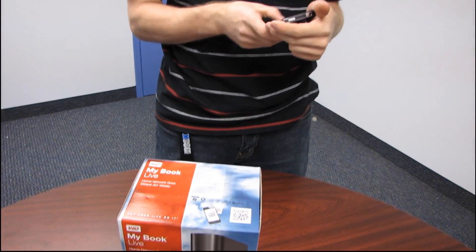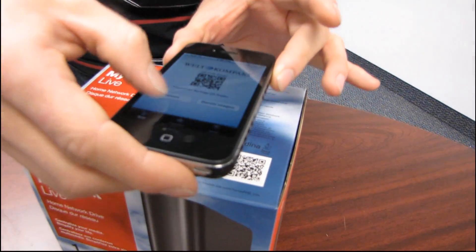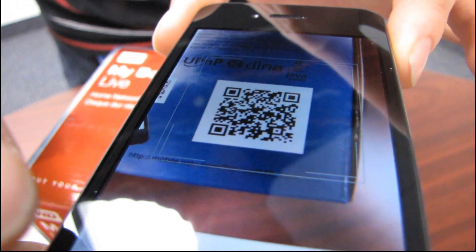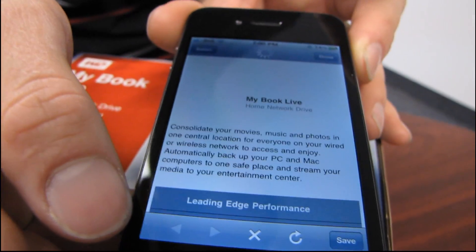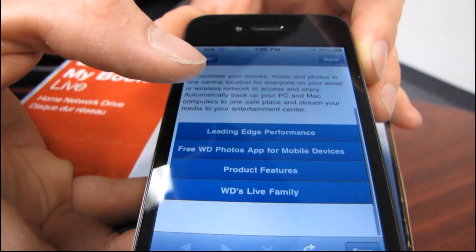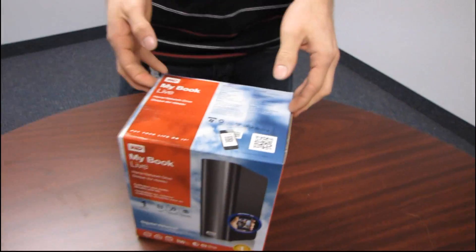I know everyone but me has probably seen this already, but I just got a smartphone so I'm going to check this out. Give me a minute. It turns green and then it pulls up a web page and I can read all about the My Book Live — so cool. I think that's a neat feature that the box comes with a QR code on it.